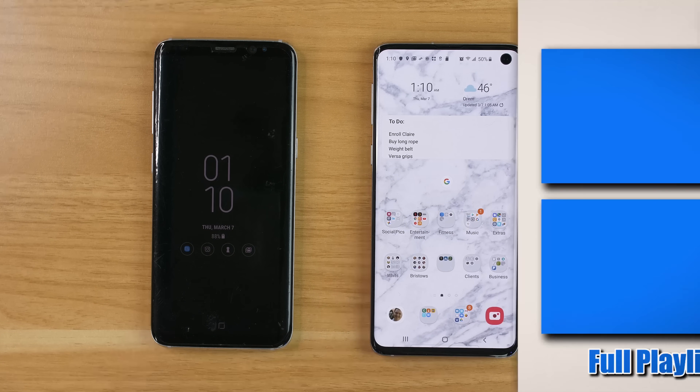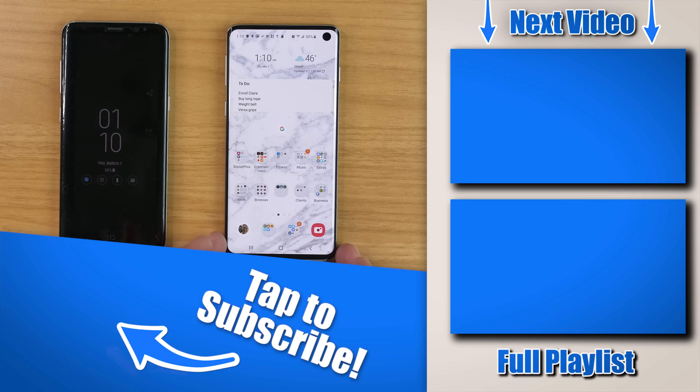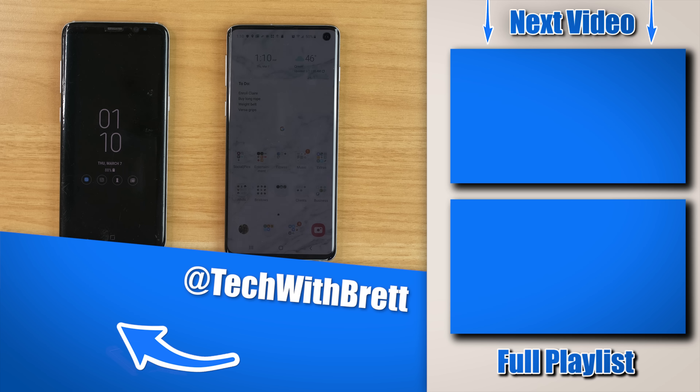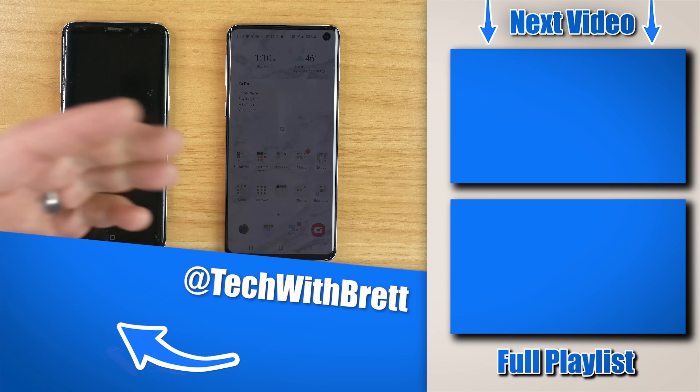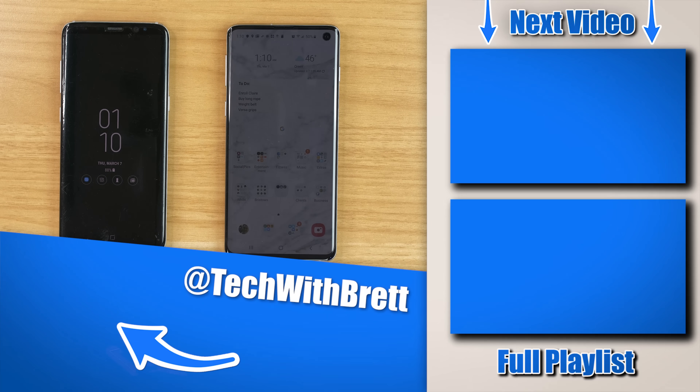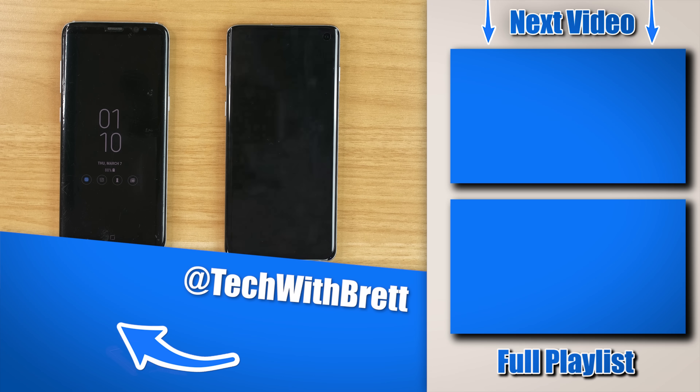And that is how you transfer everything from your existing phone to your new Galaxy S10. If you have any further questions about how this works, please let me know in the comments below. If you'd like to see how to set up Samsung Pass to back up your passwords and accounts, click the video over here, and see my full Galaxy S10 playlist on the side. Thank you guys so much for watching — see you on the next one.